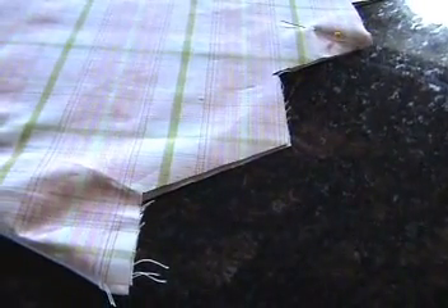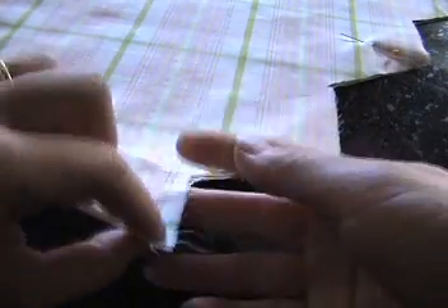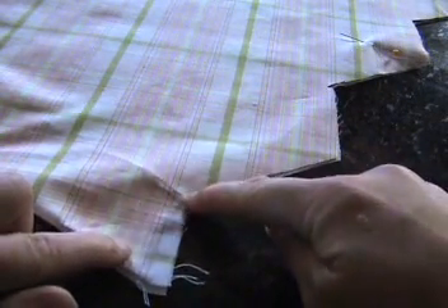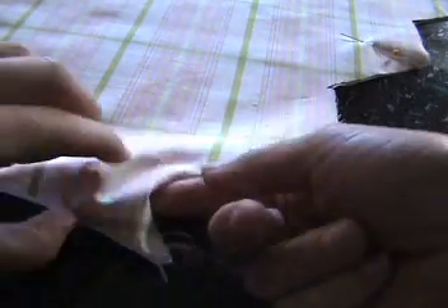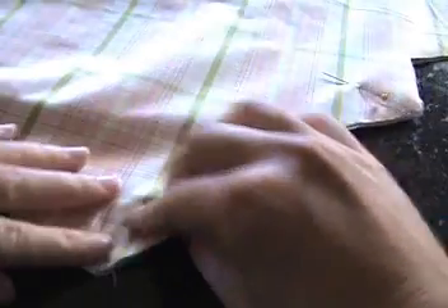You can start on either side to start pleating — it doesn't matter. We'll go ahead and start on my right side. You start with this corner here. You're going to fold your fabric where the triangle goes inward, and your first fold is going to have this piece actually fold under, aligning these raw edges here.